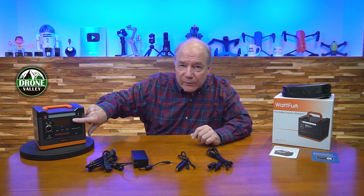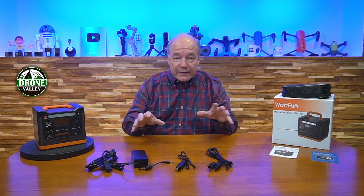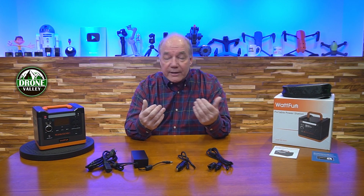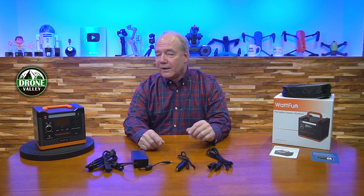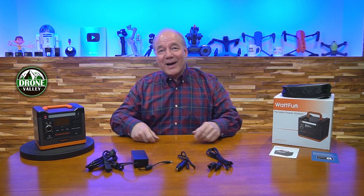It's incredibly portable at nine pounds, 320 watts of external charging capability, a beautiful display on top, and a built-in light for when you're out in the woods and need to see something in your tent. Everything you need is pretty much built into the product and they include all the accessories right out of the box. Charge it up, take it out in the field, and have a lot of fun — because this company is named WattFun and that's exactly what you'll have.